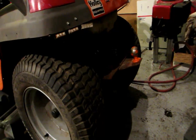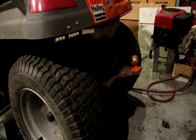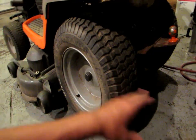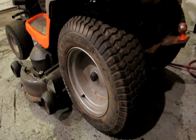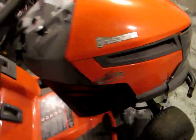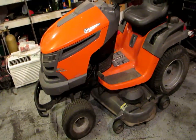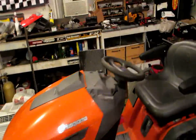I use it to tow my landscape trailer in and out of the driveway — just makes life easier. The one big thing I love about this tractor is the transmission. This is like the best transmission I've ever had. I'm usually a big fan of the six speeds for towing, but this hydrostatic drive — I like it. I change the drive belts basically every year. The mower deck belt I think is still the original — I've never changed it. I've changed the drive belt twice now, just for better traction.